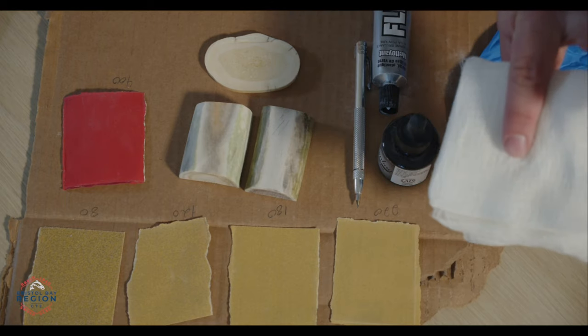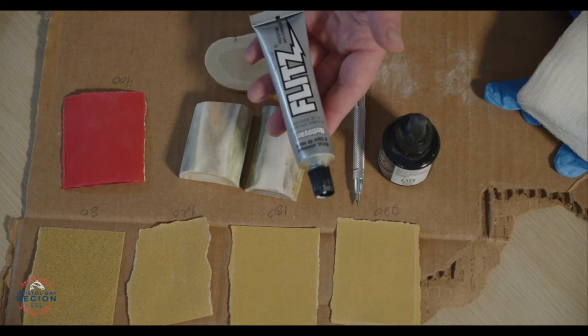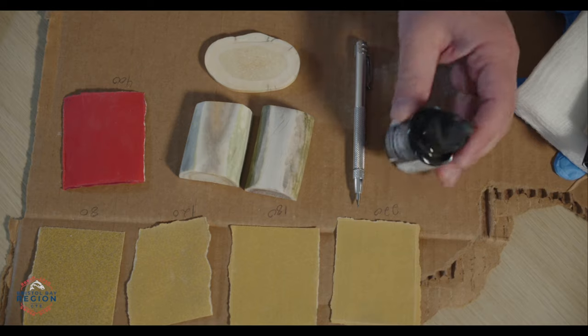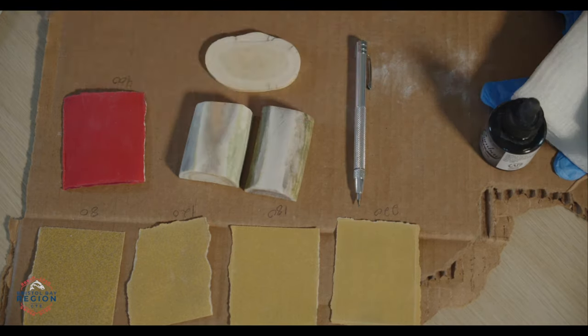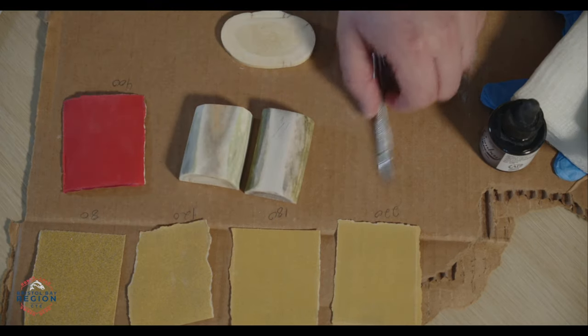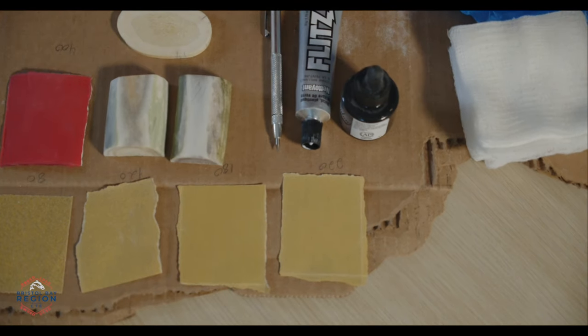Gloves are for when we're applying ink and dealing with the polish. The cheesecloth is also for applying the ink and doing the polish. Everyone should have a tube of polish, a bottle of India ink, a scribe, antler, and sandpaper. We're going to need the sandpaper and the antler first. There should also be dust masks, safety goggles, and I recommend students use the plastic aprons today.